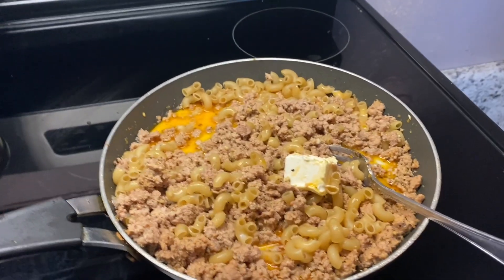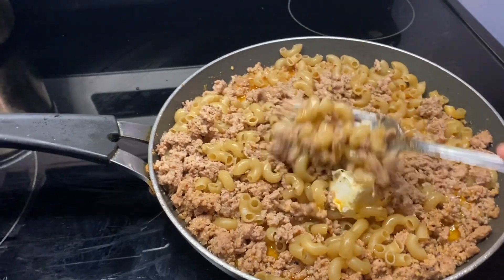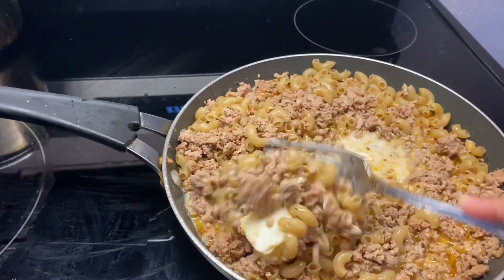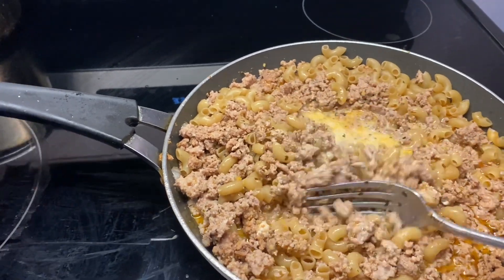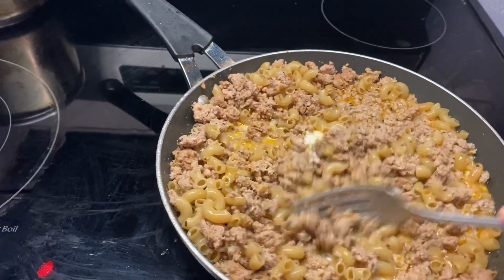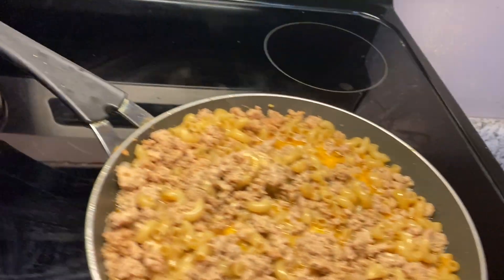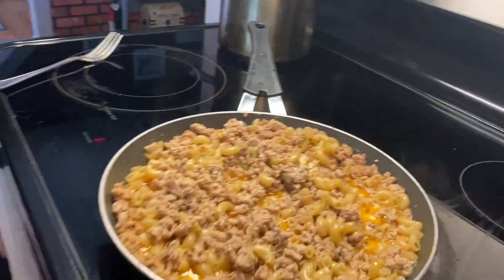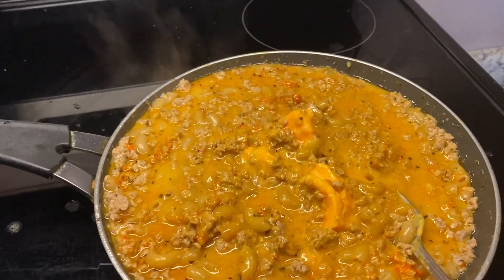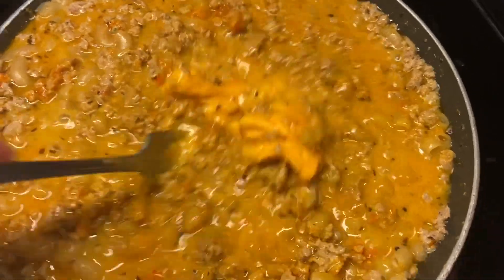I've added my pasta. I'm adding my milk and my butter into the mixture and I'm gonna let that simmer and cook down before I add the next ingredients to it. So far looking good. I'm adding my cheese mixture and letting it melt down into the noodles and the ground turkey.